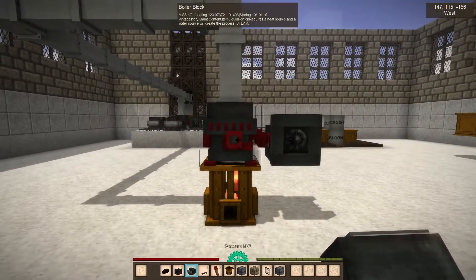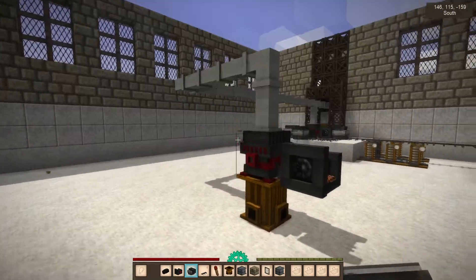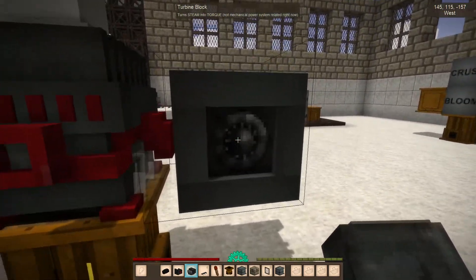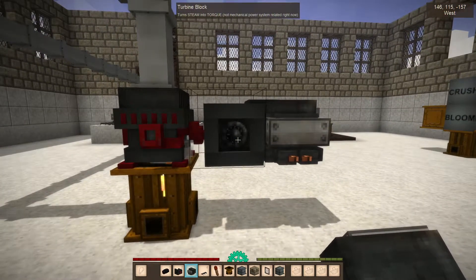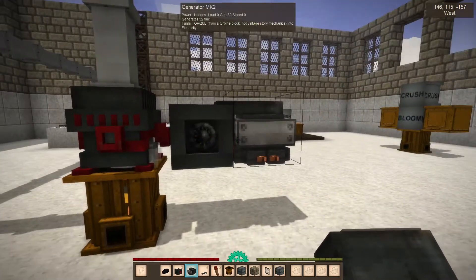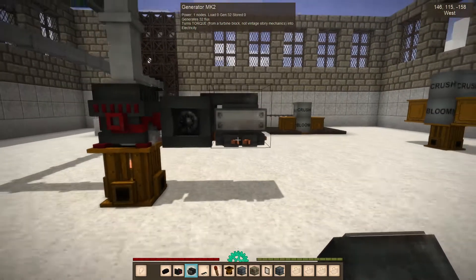So the turbine turns steam into torque. It will take the steam pressure from this — there's no feedback unfortunately right now, but we'll get that eventually — and maybe some particles to show you're making steam, and hopefully this little turbine thing spins some day. So there, we've put on the actual generator, which requires torque that it's getting from here, so now it's making power.